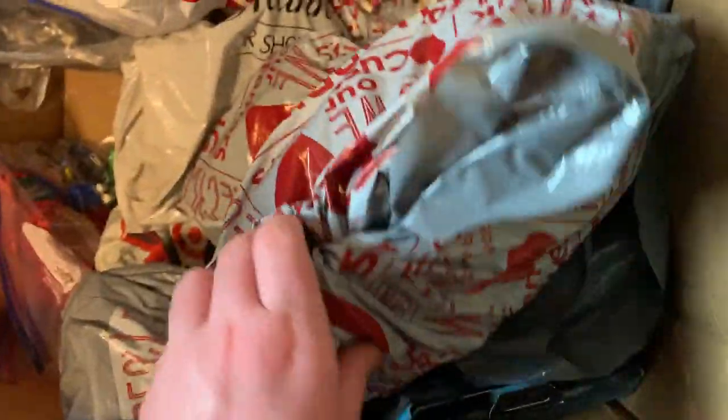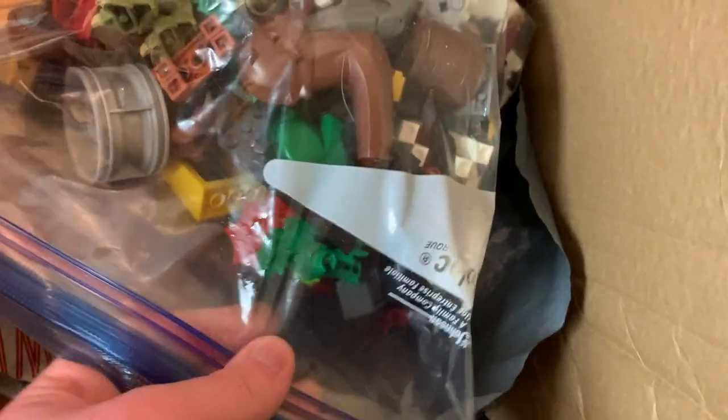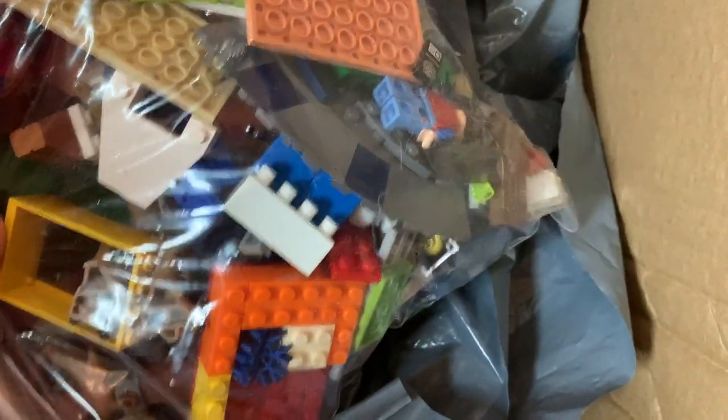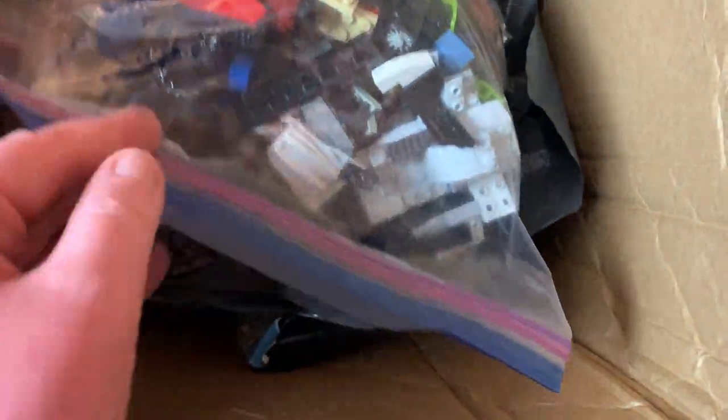Just a lot of stuff — pardon my language but holy crap. Let me open this real quick — just a bunch more orange-ish pieces. More miscellaneous pieces, a reddish-brown piece I can't identify, a shark, what looks like a Dimensions piece, and a Galaxy Squad figure hiding behind a little windshield. Here's another set I'm not sure about, just like most of the other pieces. This is quite the workout honestly.